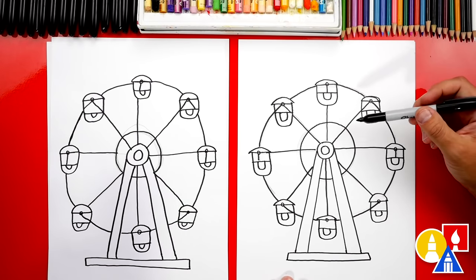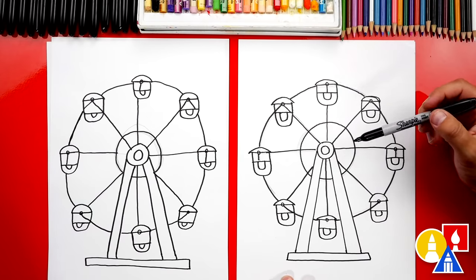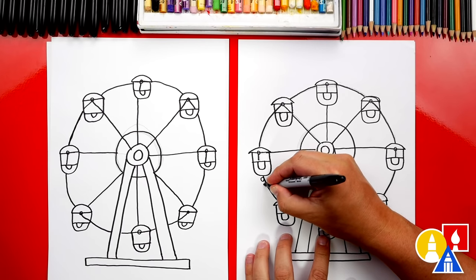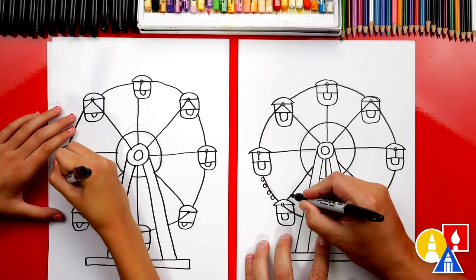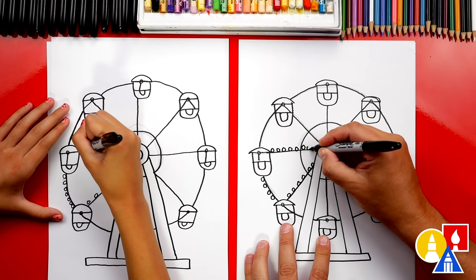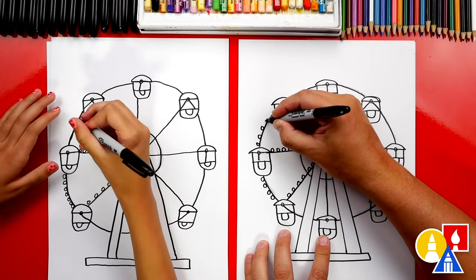Ferris wheels are really fun during the day, but I think they're even more fun at night time. Because it's all lit up — all of the lights! So let's go around and add little lights on the outside of the ferris wheel. We could even add them going through the center too; this is going to make it really colorful. This part will fast forward again, so remember to pause the video and take extra time to add these lights.